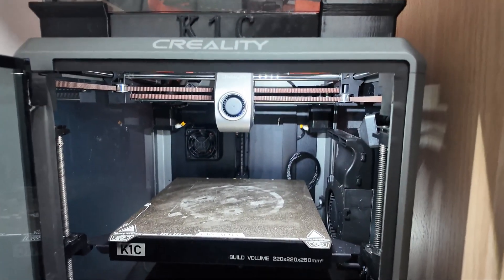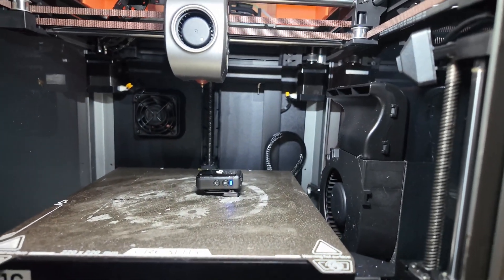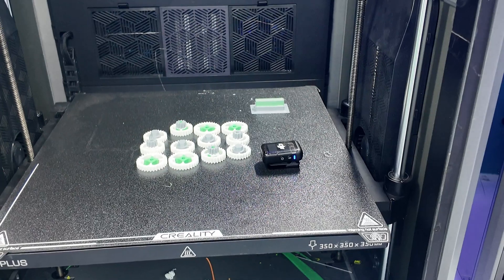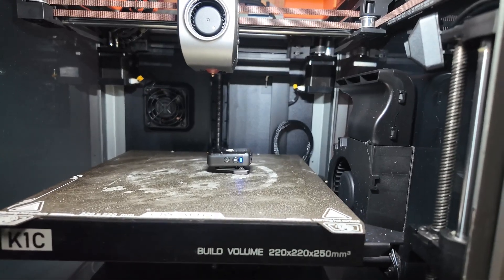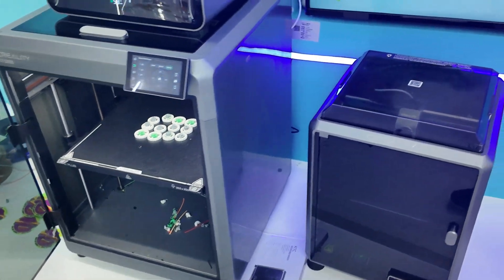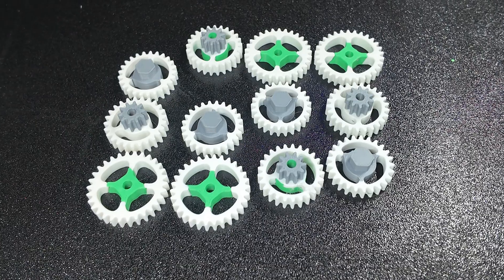I'm here at home with my K1C. I'm going to test for sound and try the microphone to see if this works. I think I answered all the questions I've had about the K2 Plus. If you enjoyed the content, please give me a like — I sure appreciate it. We'll see you guys on the next one.